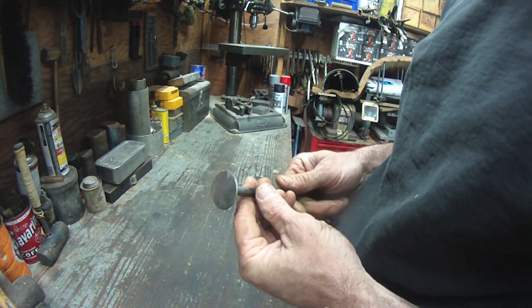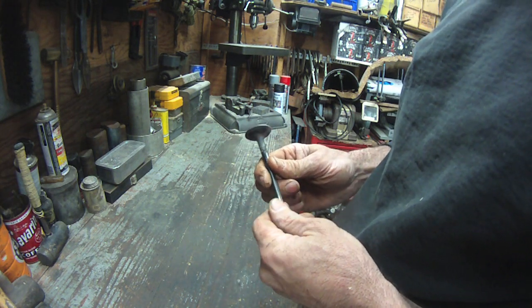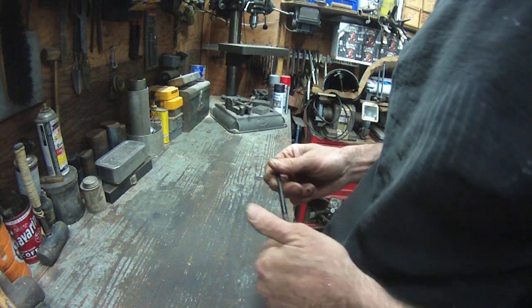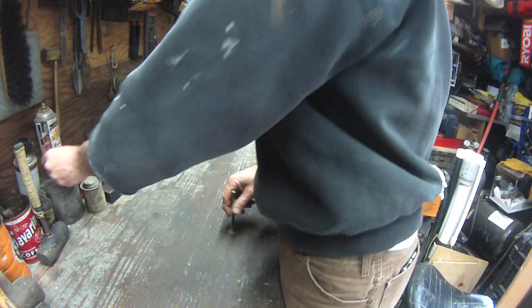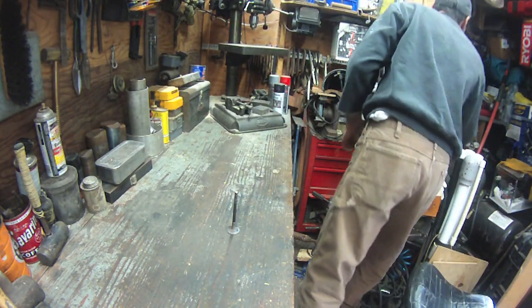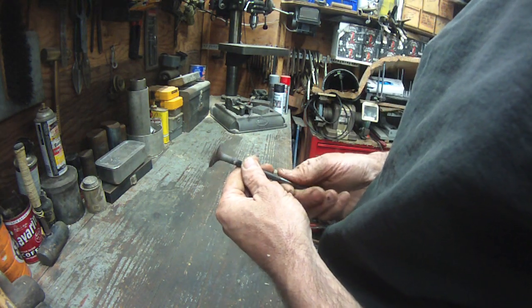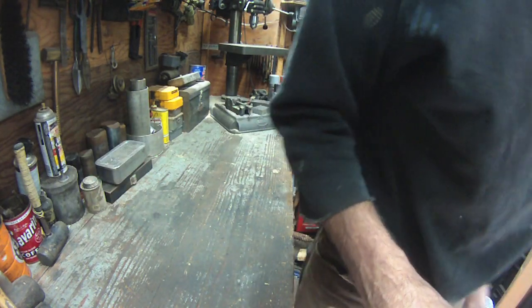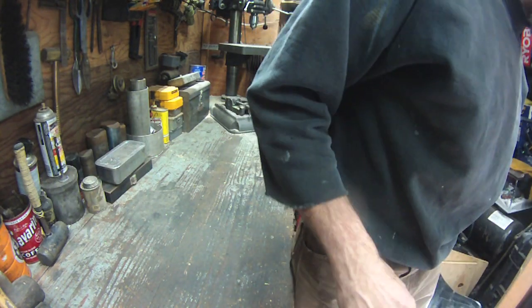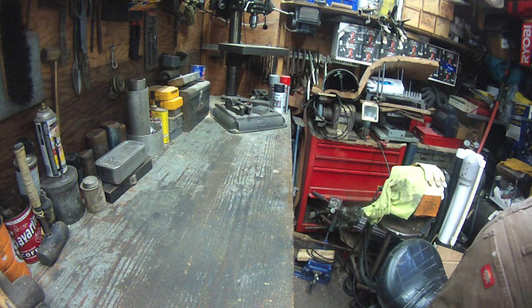This is another project — Skippy grenaded the engine in his Harley, bent the valve, destroyed it, it just ate itself. It had a ton of miles on it. We had it over here — I didn't take any video of it — and pulled the valve out. It's super bent.